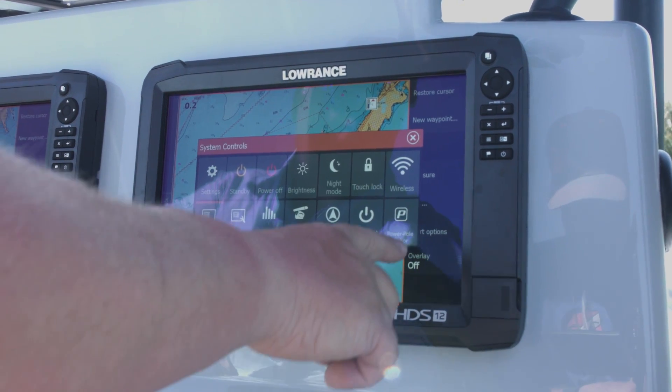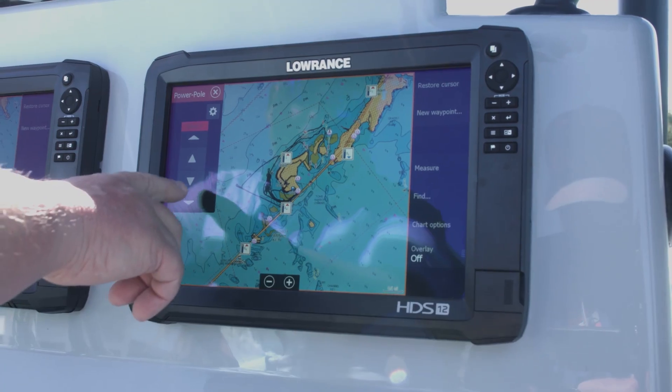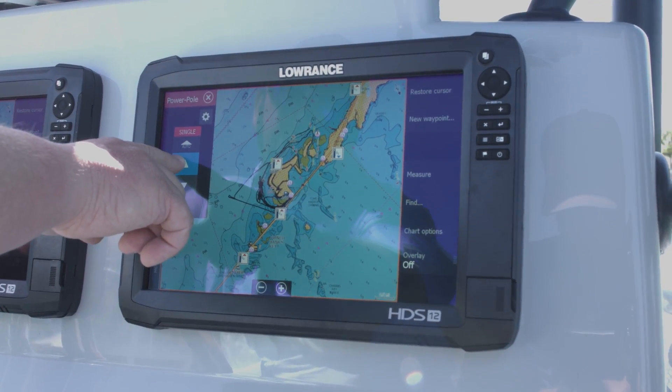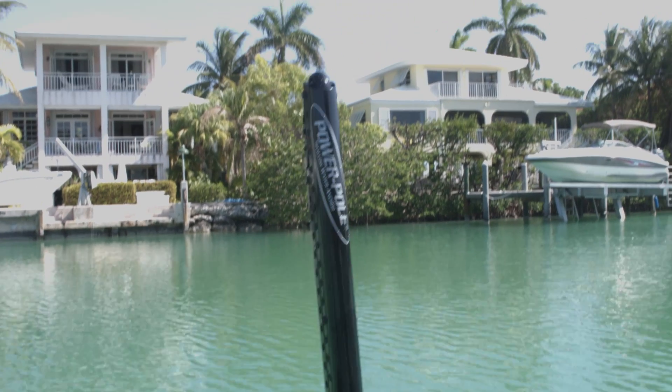I'm going to press my power button and you can see my power pole anchor comes up right here. All I have to do is give it a touch and I can deploy it. Give it a touch up and it brings it all the way up.